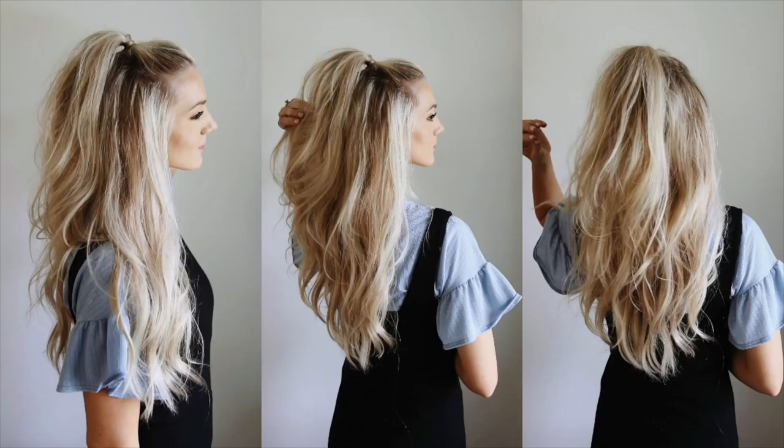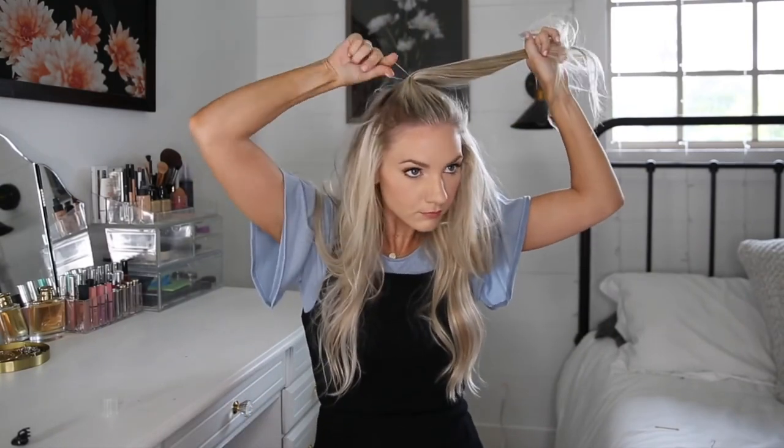Style number four is this little ponytail. I sometimes will take all of my hair in front like this, but today I'm going to take just the top section. I'm tying it with a clear elastic, then taking a tiny piece from the back, wrapping it around and bobby pinning it underneath. Smoothing those baby hairs down and spraying it with hairspray. And here is the final style.